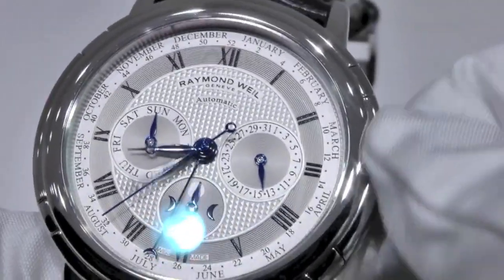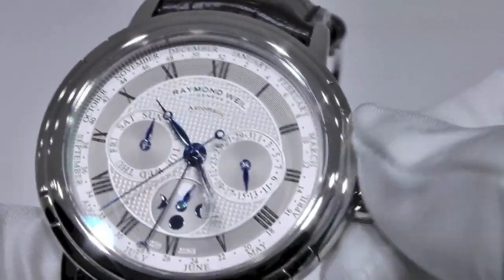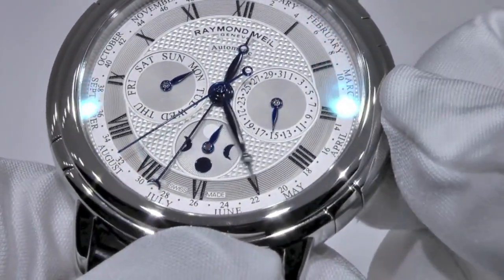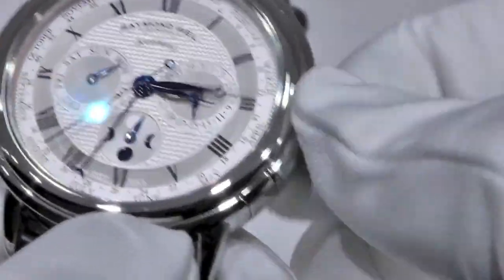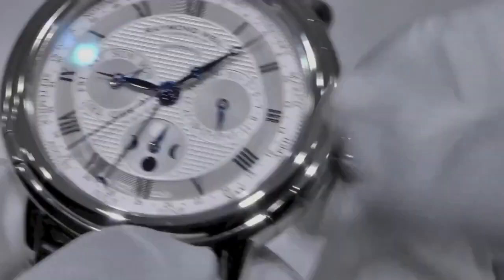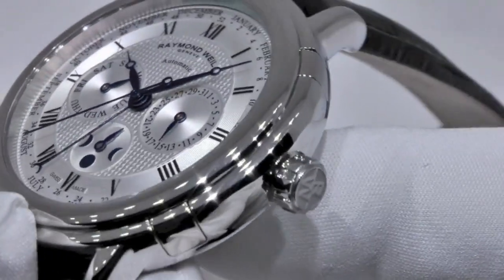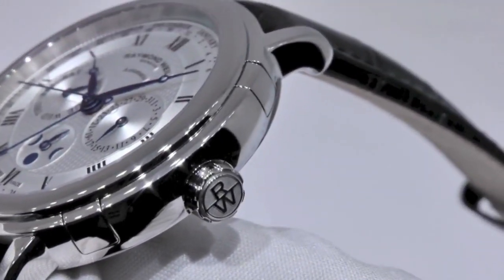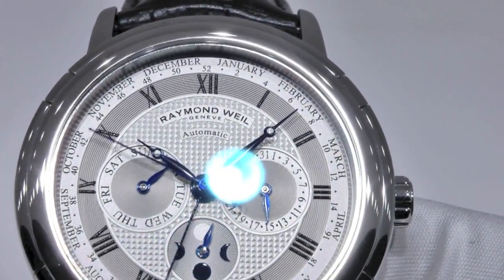As I pass midnight, you will see that the day and the date will change — the day and the date. Once the date has changed, continue turning the crown until the hands reach the desired time. And as always, remember to push the crown back to its initial position in order for the hands to start and to preserve the water resistance of the watch.